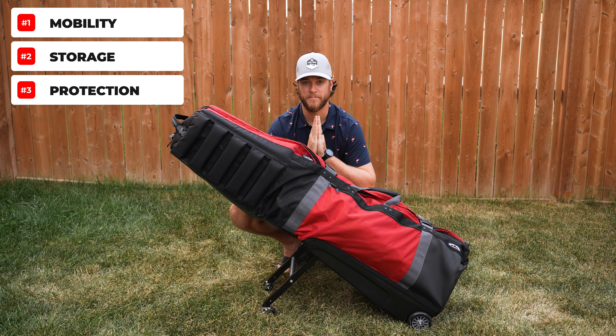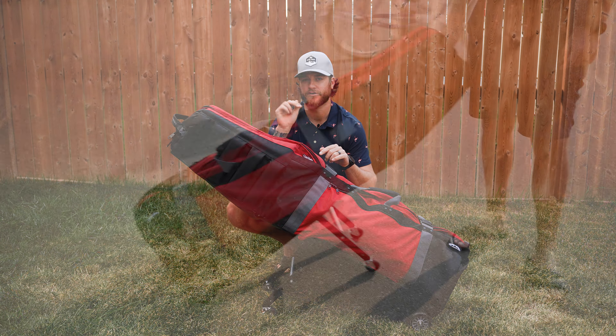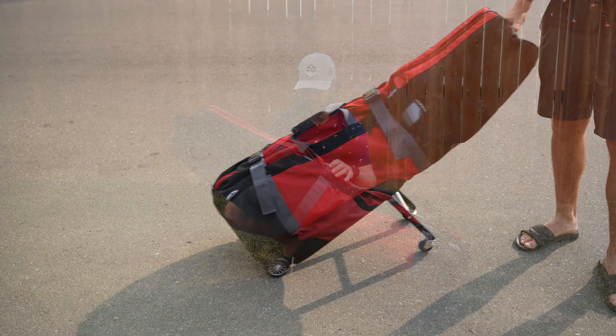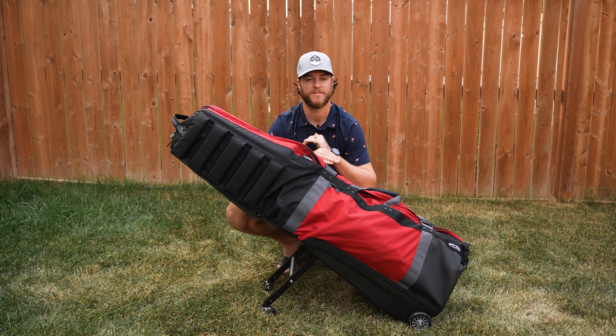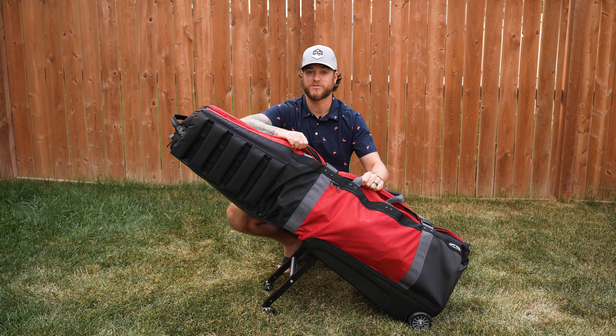When I think of a good golf travel bag, it has three really good functions: good movability, good storage, and good protection. The first is mobility. With this retractable leg system and extra wheels, you can push it with literally two fingers and it'll move around the airport. To pack it up, just pull down that handle and push it back in — you're back to the traditional two wheels.